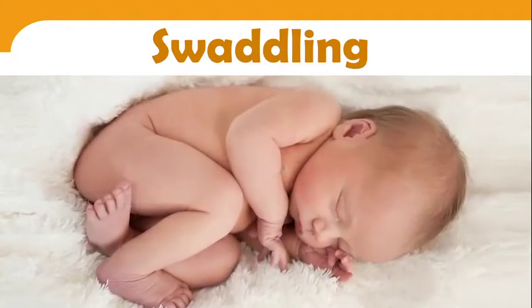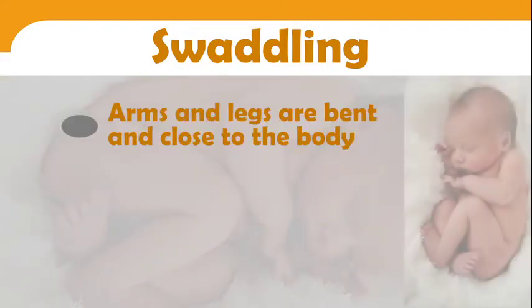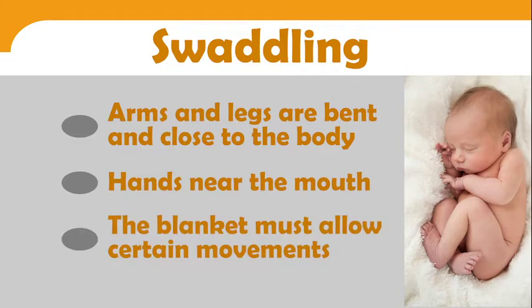Before doing this care, let's look at the main principles of swaddling. The arms and legs are bent and close to the body to reproduce the fetal tucked-in position, which makes your baby feel secure. The hands are near the mouth, as this position facilitates a return to calm. It's important to note that the blanket must allow certain movements — the goal is not to limit the baby's movements but simply to offer a physical barrier and reassuring contact.